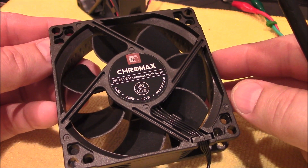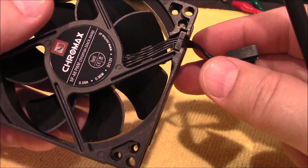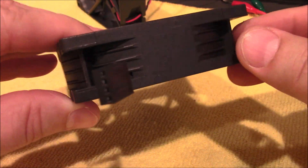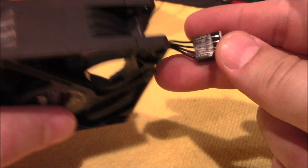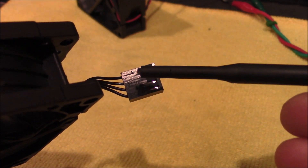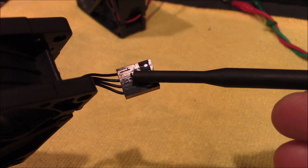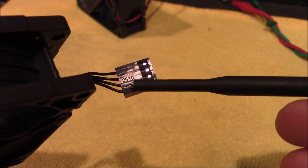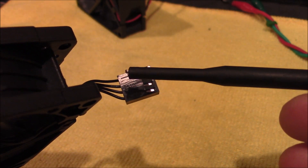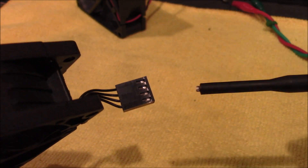There is one difference with this black Chromax fan compared to the brown ones that are online — it's the wiring. There are still four wires, however they're all black, and they don't tell you on the box the schematic. But if you look real carefully here, you'll see on the connection itself this number one. That's going to be the negative, and the one right next to it, number two — pin number two — is positive. Three and four you can disregard, so apply your voltage here. Black wire will go to number one, the positive or the red wire will go to number two, and that will go back inside your radio.